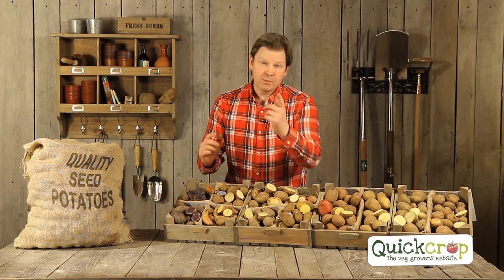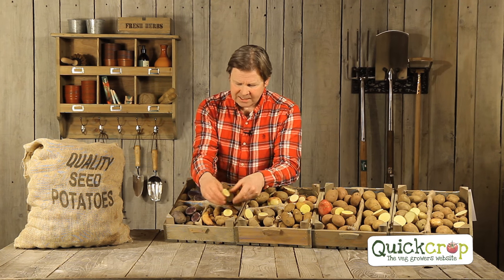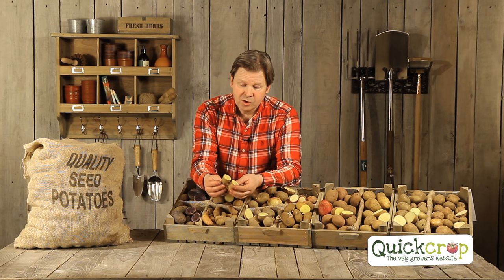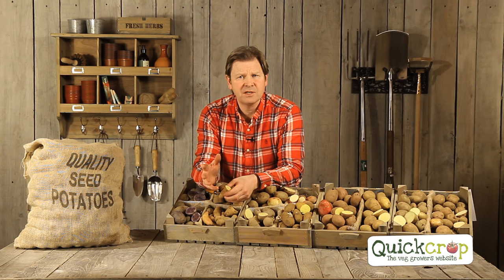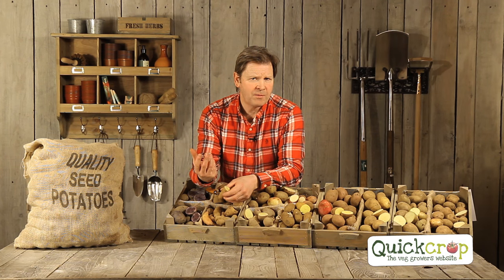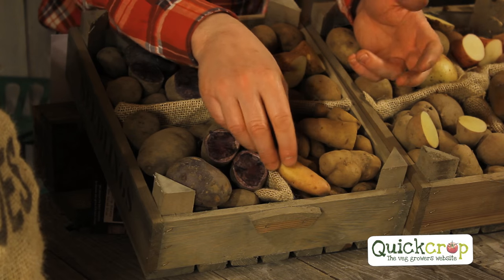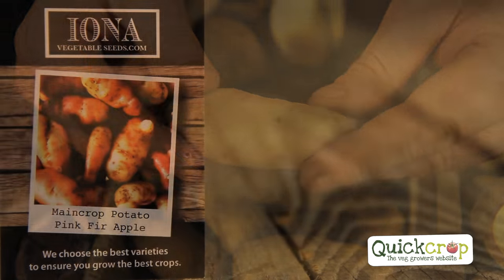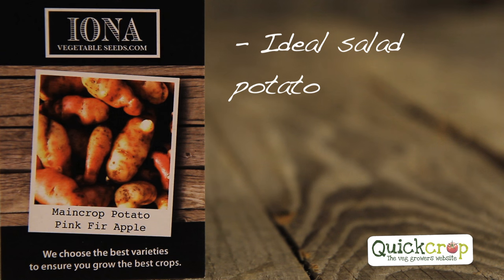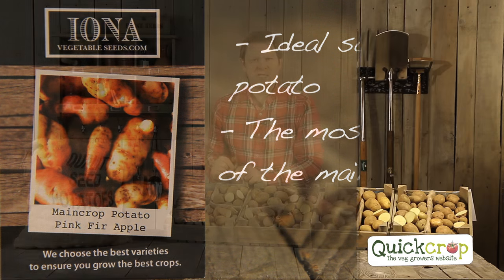Now for the last three, which are a little unusual but certainly worth a try, particularly if you have kids. Pink Fir Apple is first — as you can see, they're most unusual looking, a nice yellow-fleshed potato, and a lot waxier than the others. Main crop tend to be floury but these are quite waxy and can be used as a salad potato. They're quite knobbly, were hugely popular about 120 years ago, and have made a big comeback with home growers.